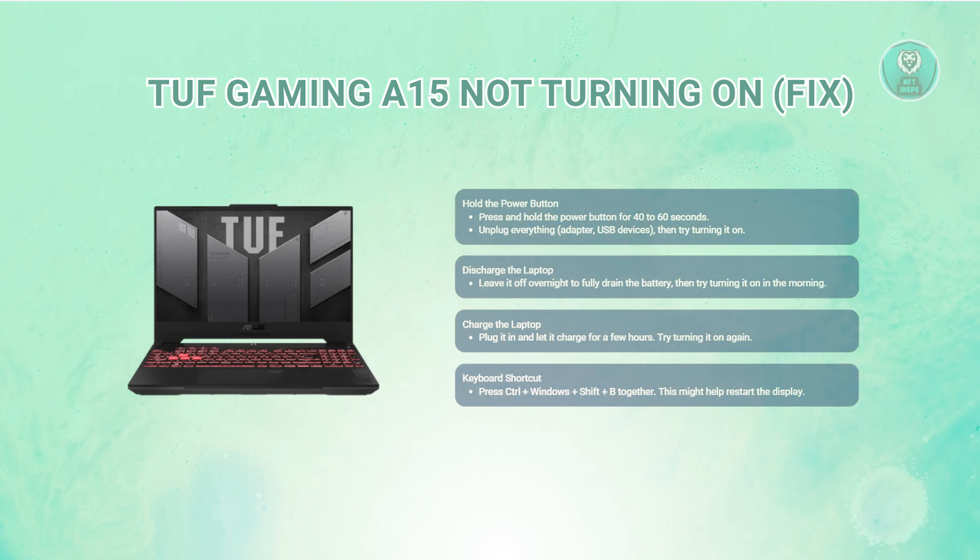Another option to try is pressing Control plus Windows plus Shift plus B keys at the same time. This resets the display driver and might help turn the laptop on.